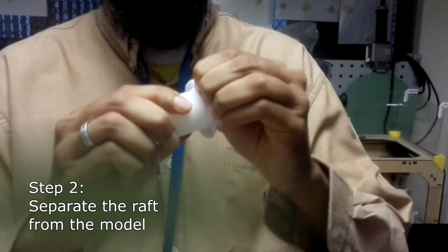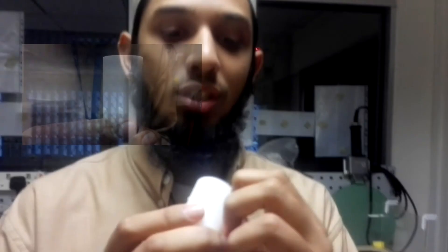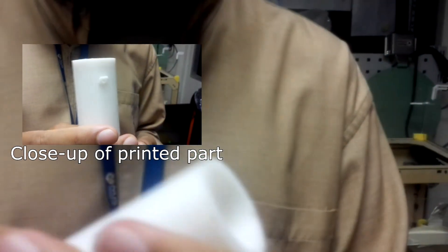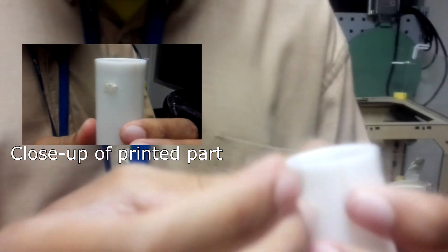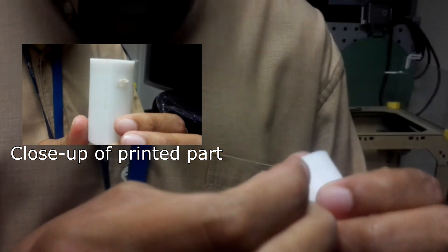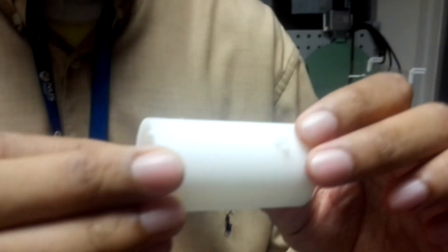Next, you remove your raft from your material — it's a simple peeling process. And voila, you have the material. All these are support structures because there are holes — you will just have to either peel them off or use a tool to remove them from the structure itself. And you have a very clean finish.